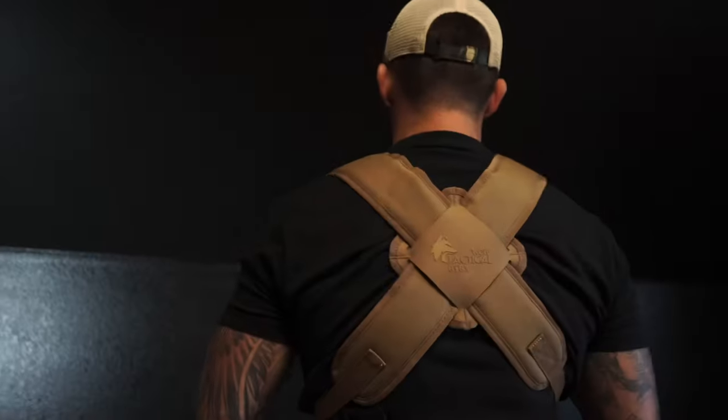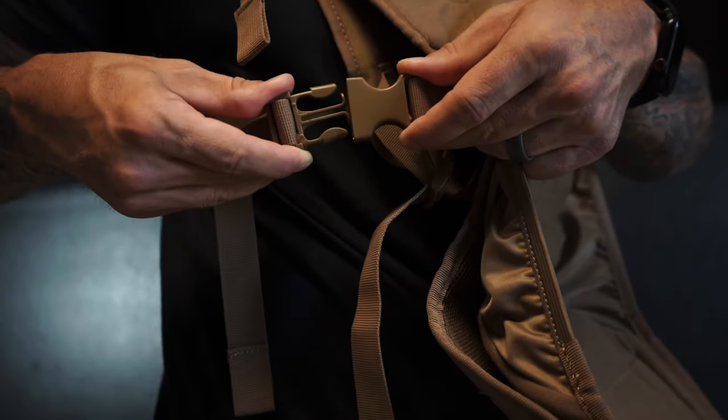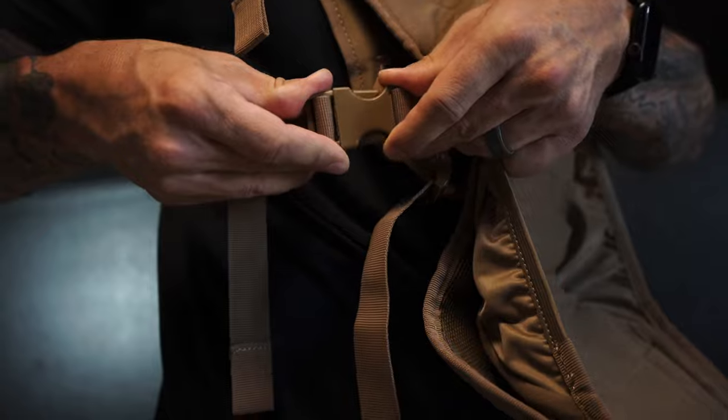Place the straps over your head, leaving them crisscrossed in the back. Take the buckles attached to the straps on each side and clip them into the matching set of buckles on the front of the carrier.